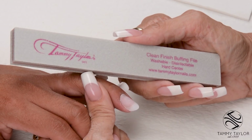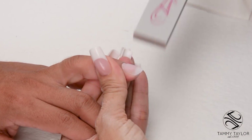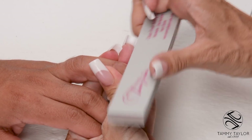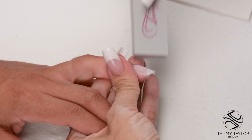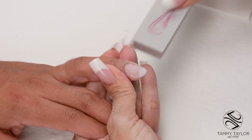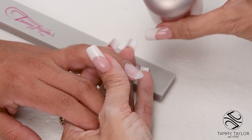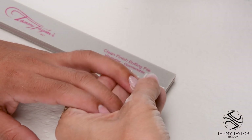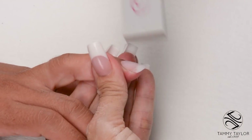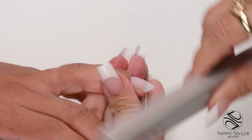I'm going to buff the nail with my Clean Finish buffing file using nice long strokes. Make sure you get all the way around that cuticle area and get it nice and smooth. You can use the Clean Finish buffing file dry, with water, or with oil. I'm going to be buffing with oil because I'm going to be applying regular nail lacquer — buffing with oil gets all the scratches out of the nail and makes it really, really smooth. Nice long strokes, get the nail nice and smooth, and go around your edges.